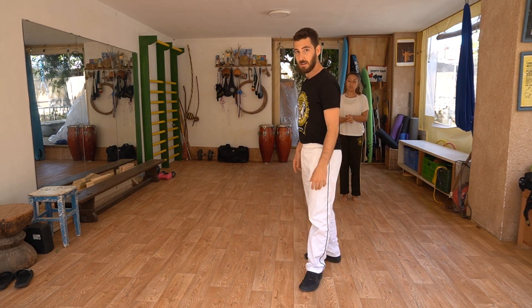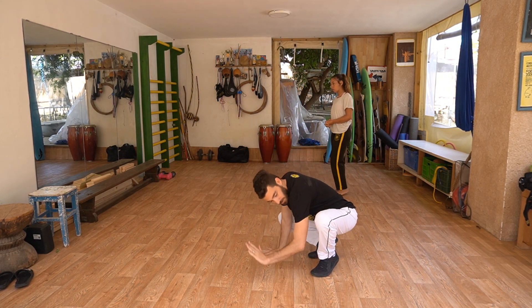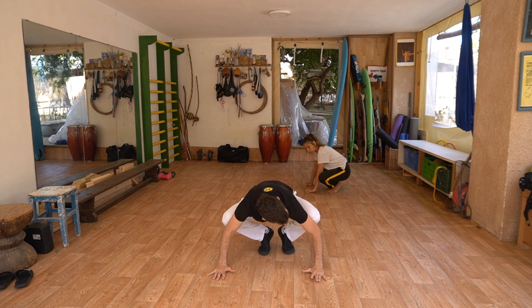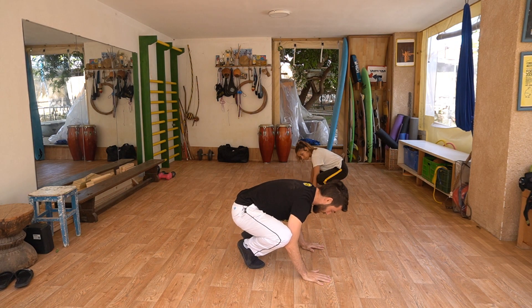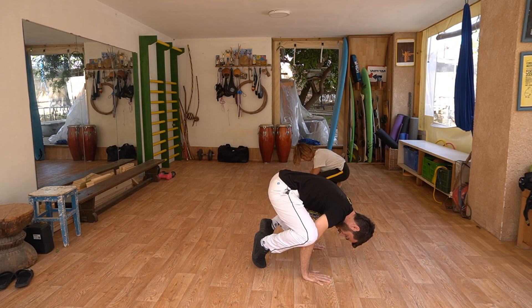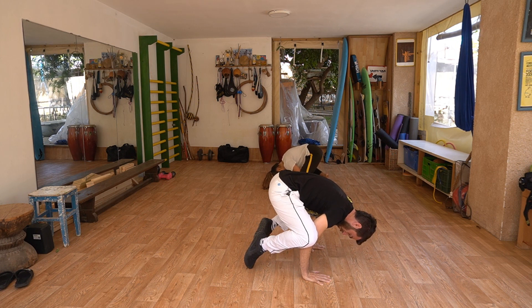Our next drill is what we call the chicken stance. You go down low and bring your elbows under your knees on both sides, creating a 90-degree angle in your elbow. If possible, bring your weight forwards until your toes leave the ground. If not, just stay in position — each one to their own abilities.